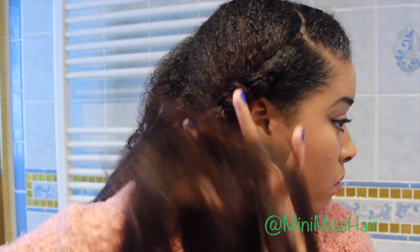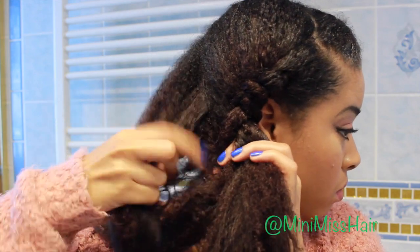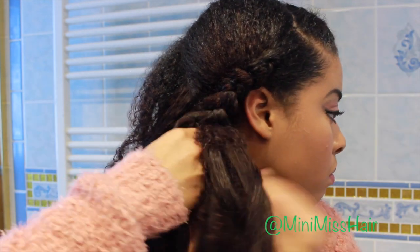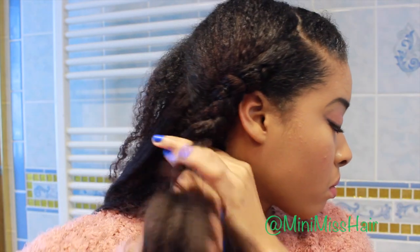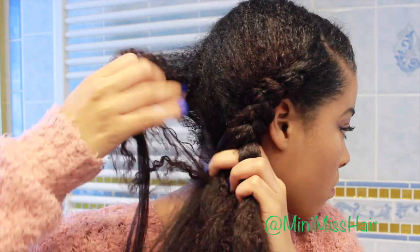I'm going to then begin to braid. The only difference this time is that I'm mostly taking hair from the top and incorporating it in, because I want this braid to be just a little bit lower. So as you guys see, I keep taking pieces from the top and incorporating it into the braid, and I'll braid it about two times before grabbing another piece to make sure you really see these distinct defined parts.